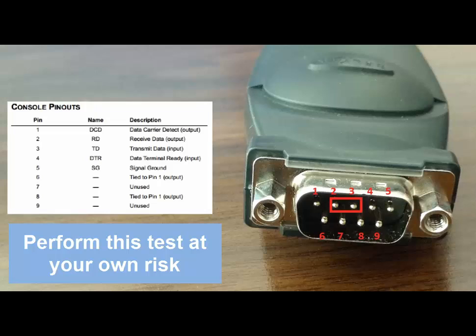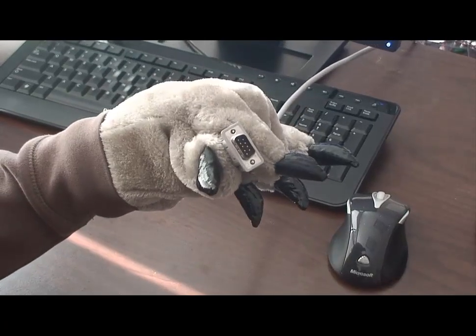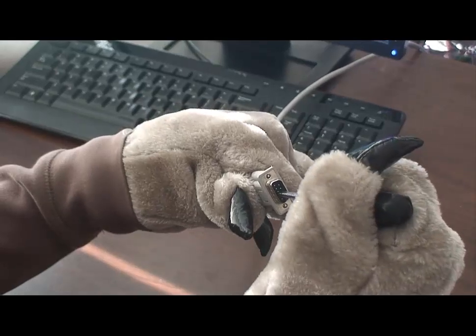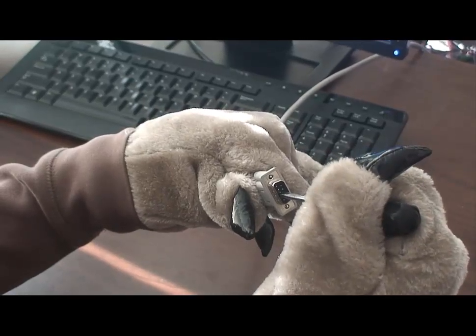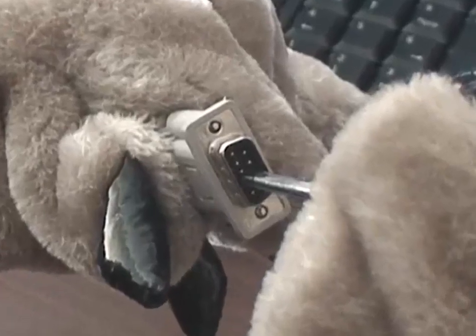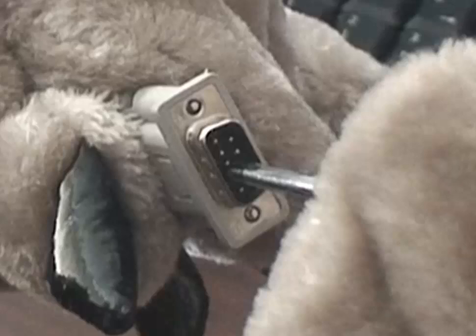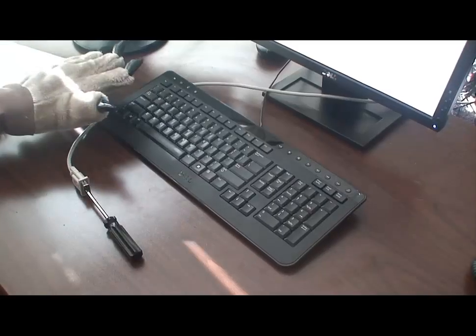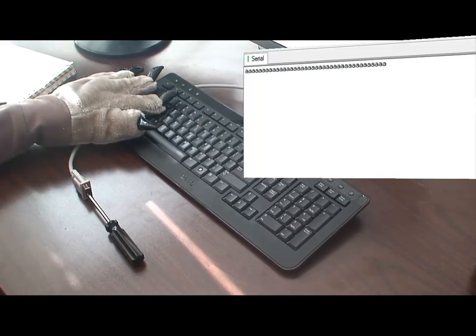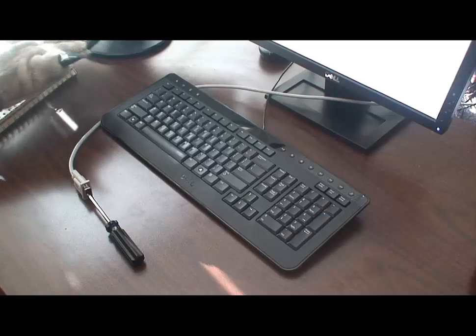Then, holding the end of the cable in your hand that you would normally plug into the ADTRAN unit, you are going to create a short circuit between pins 2 and 3 using a metal object like a screwdriver. You must ensure that only pins 2 and 3 are being connected and the link is not touching any other metal which might disrupt the completed circuit. While pins 2 and 3 are shorted together and your terminal program is configured, open, and ready to go, type on the keyboard. If the serial port and cable are working, you should see characters echoed back on the screen.